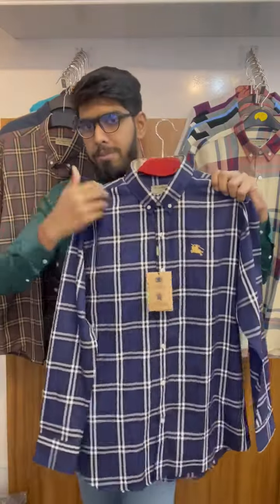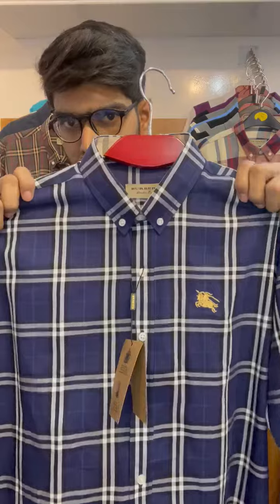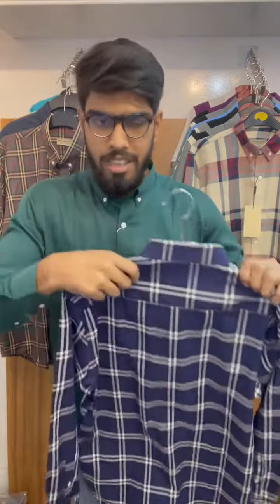This is the blue color. This is the front side view and this is the backside view.